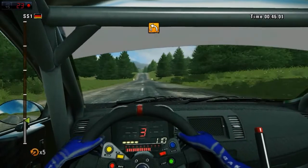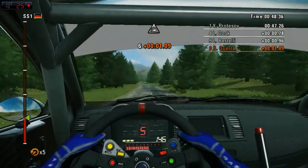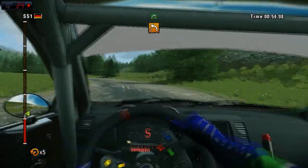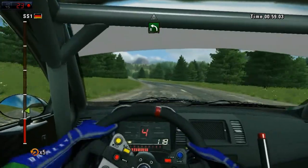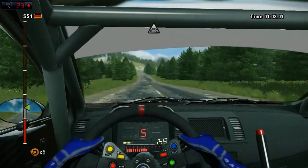Two hundred. Jump. Keep middle. Left six, into right six. Left three, trees outside. Right five. Then left six. One hundred and fifty. Crest. Three hundred. Open.